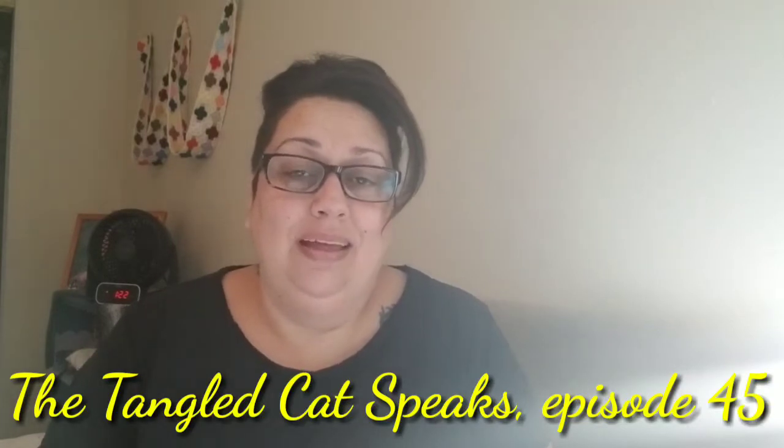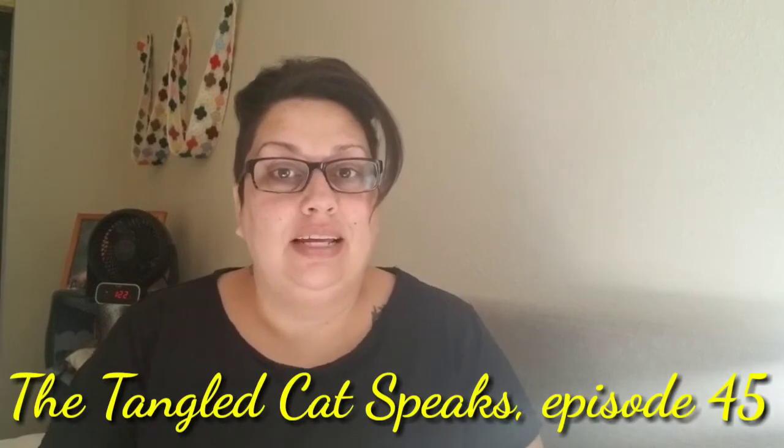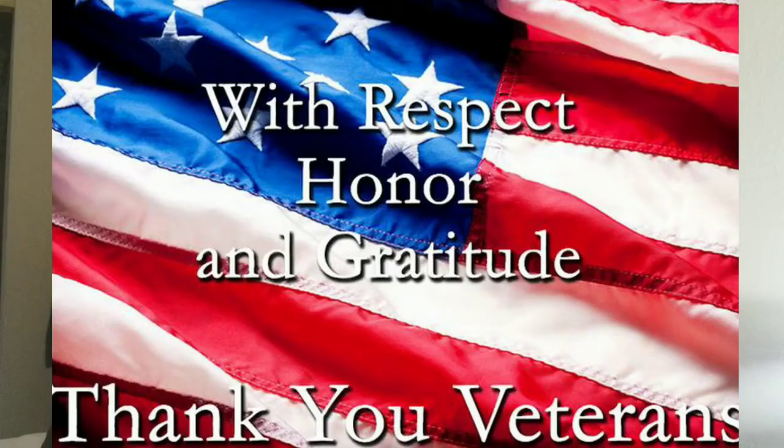Hi everyone, I'm April and you're watching The Tangled Cat Speaks. Today I'd like to start by saying Happy Veterans Day. I'd like to wish all of the veterans and their families a huge thank you for your service and sacrifice, for those who have served in the past and who are currently still serving. I couldn't be more thankful for the choice you've made to protect our country. Happy Veterans Day — be safe, God bless you and all your family.